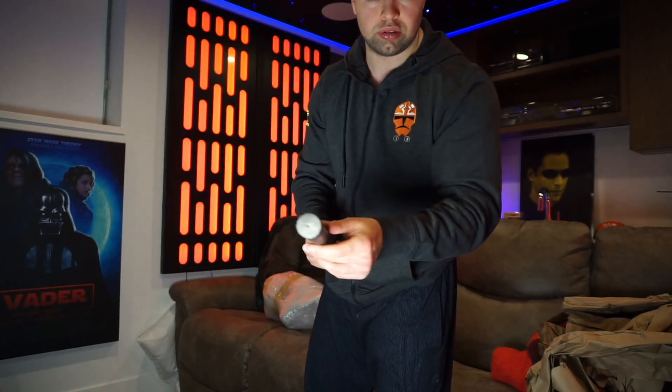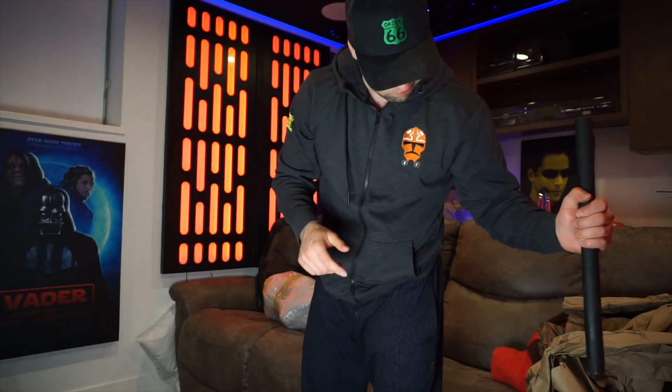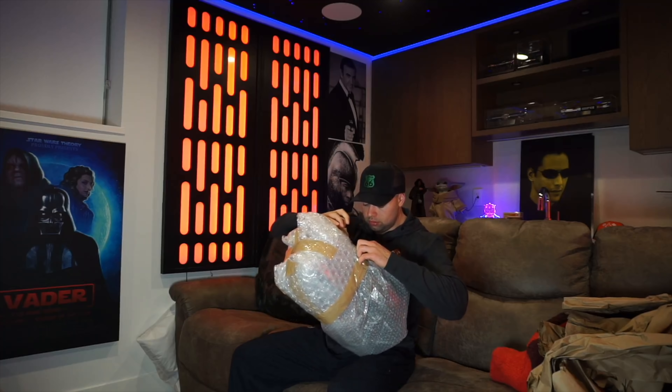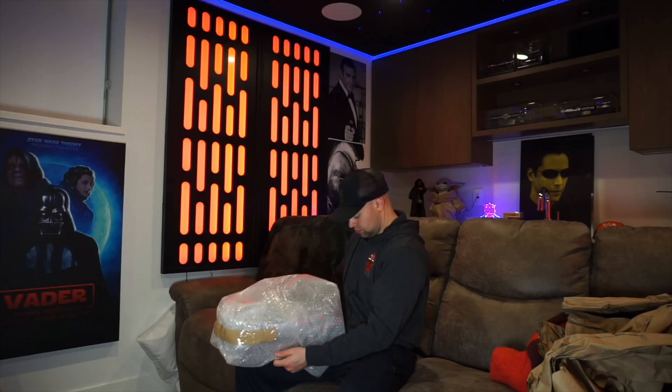He also makes a bunch of other characters — Solo, Tarkin, Yoda, Palpatine. I paid for this; it's not a sponsored video. We're going to unbox it and see what it's all about. I'm very excited — I've been waiting a while, and if it looks even half as good as it did in the photos, that's going to be something.